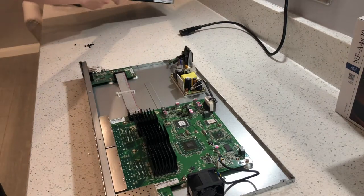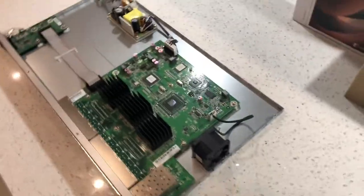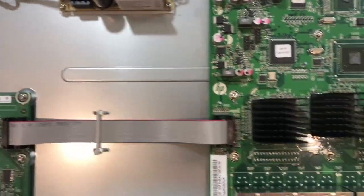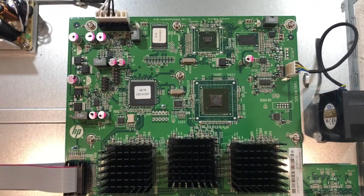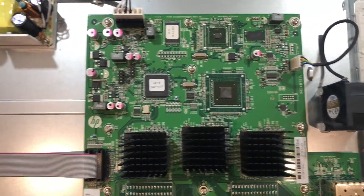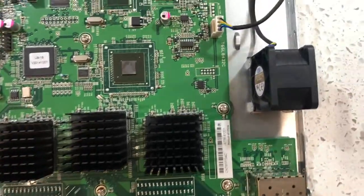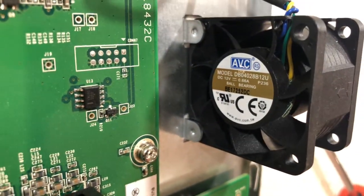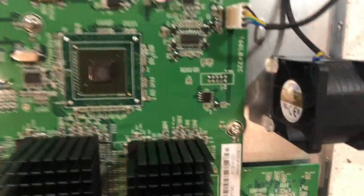We've managed to get the switch open and can take a look inside. Top left we've got the power supply and the external power connector. Then we've got the main circuit board with heat sinks and switching ASICs underneath. We can see the 40mm stock fan with its four-pin connector. It's important to note it is a four-pin 12-volt fan, so we need to make sure we buy a 12-volt replacement — not a 5-volt fan, as some switches do use 5-volt fans.